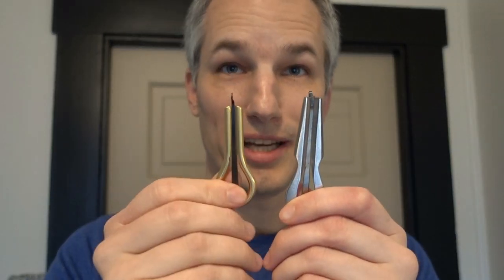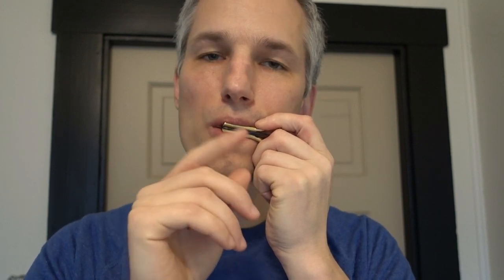And this is the other one — same build pretty much. They make the metals thicker or thinner to achieve different sounds. So here we go.